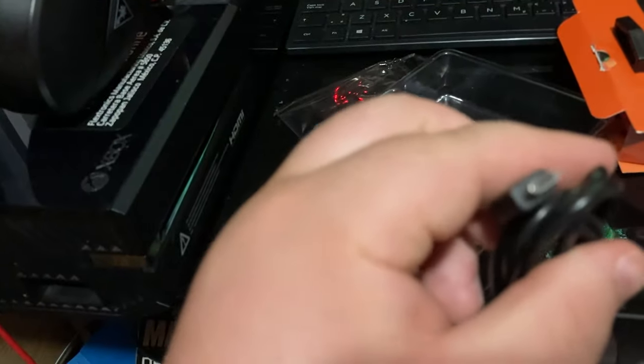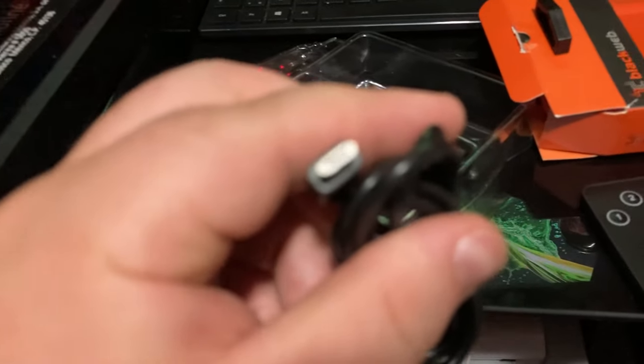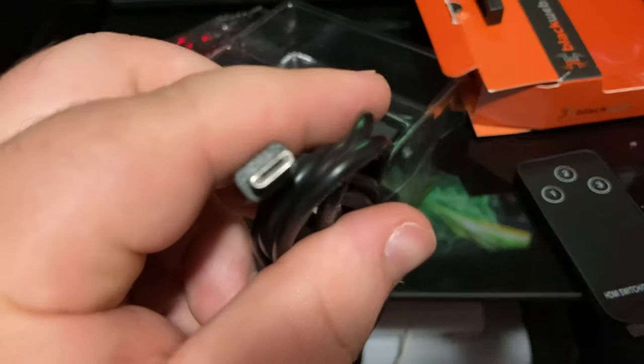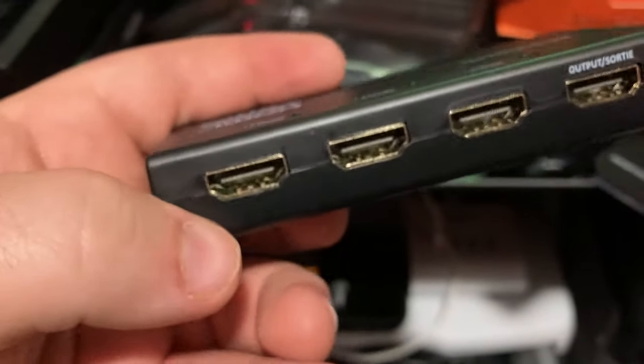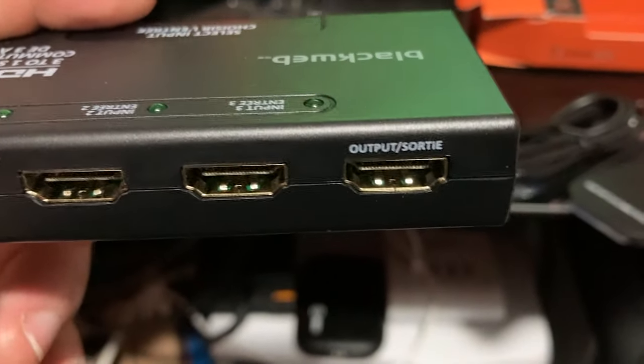The micro USB looks like a Type-B connector — it will come into focus. There it is — Type-B, plugs into the wall circuit. I've got adapters for that. And we get the switch itself — one, two, three inputs and the output.